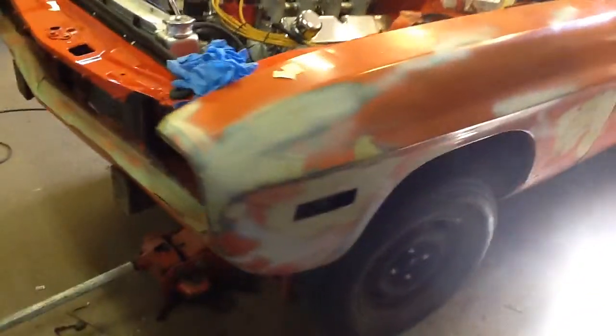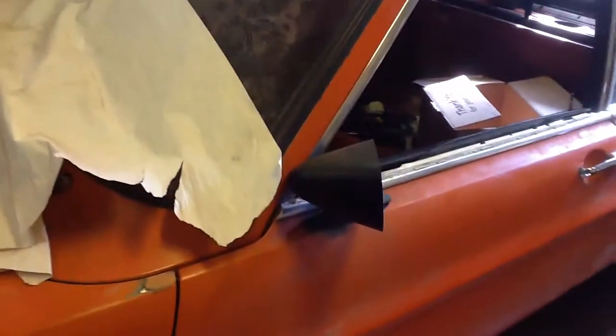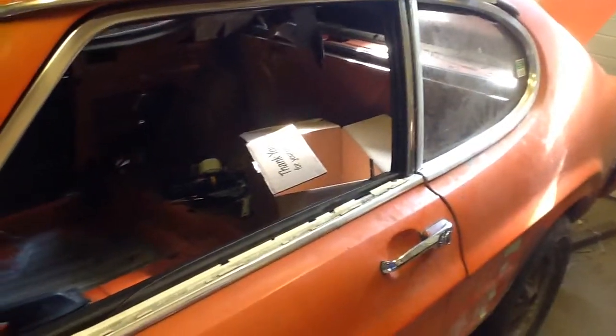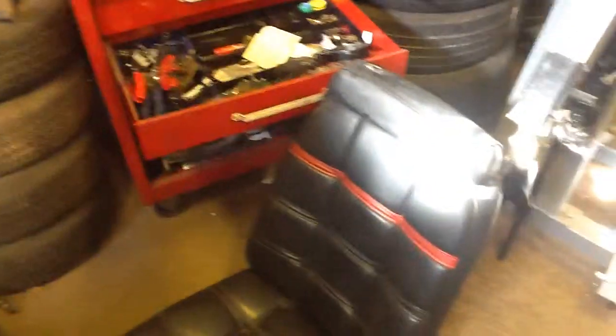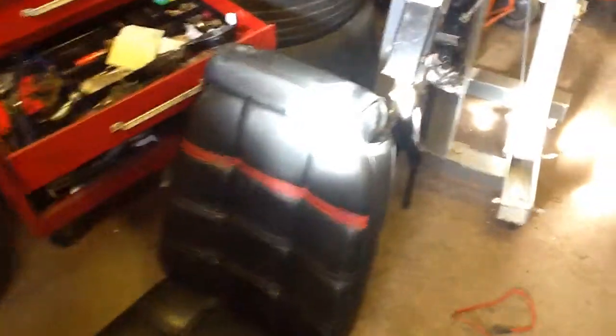All rebuilt brakes all round. For the seats, I've got for the car — we're going to use the stock rear seat, and I've got '76 Mustang front seats with black leather with a red accent. They should look quite nice in the car.